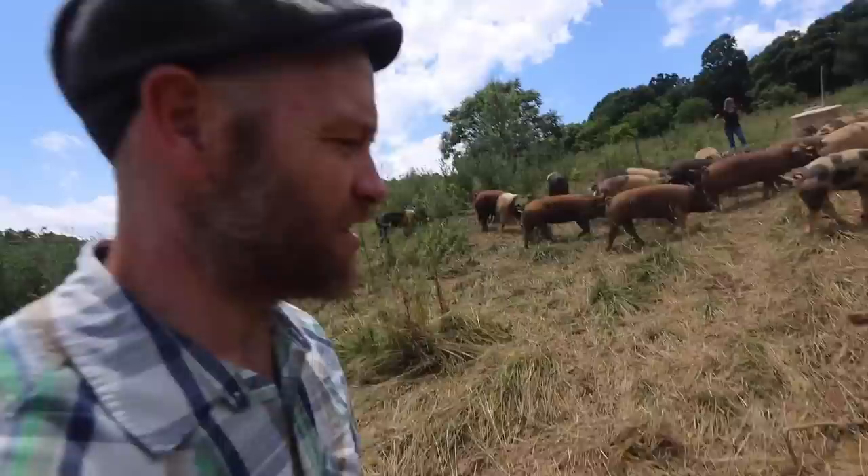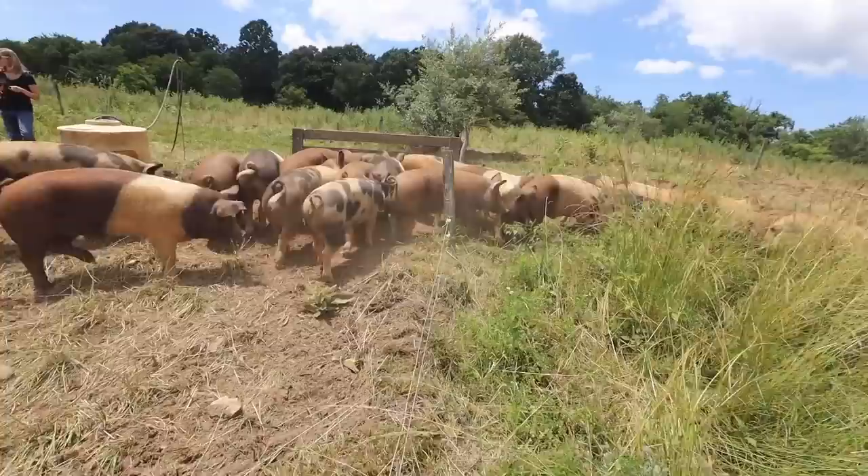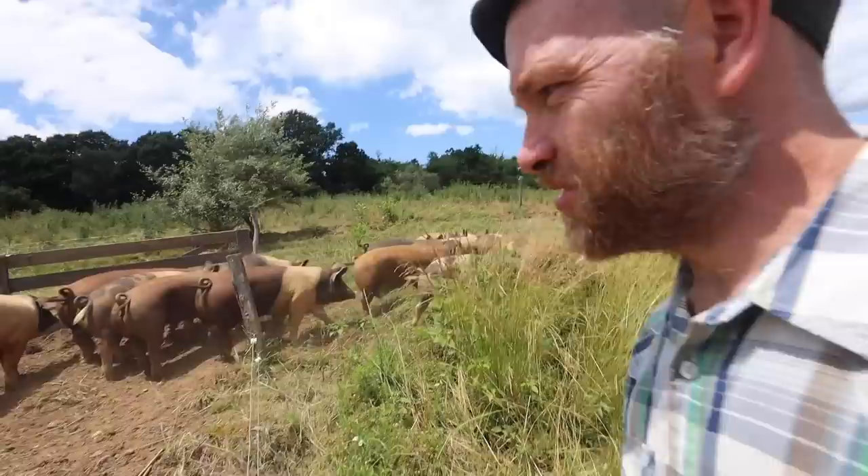It's like we're herding cows right now. This is amazing — one guy moving 50 pigs.